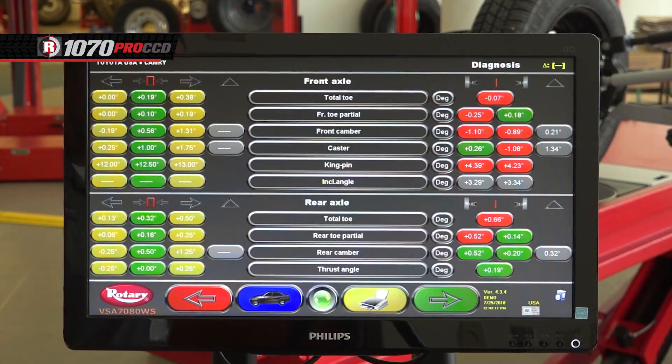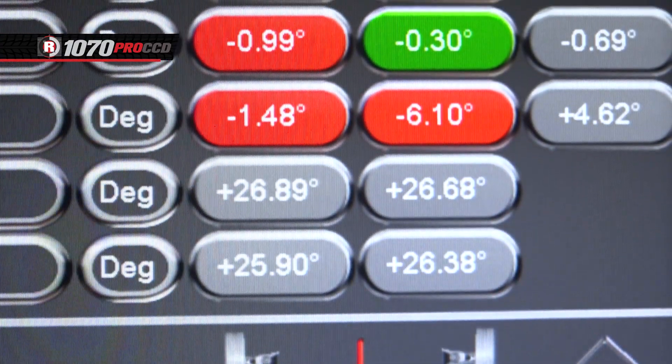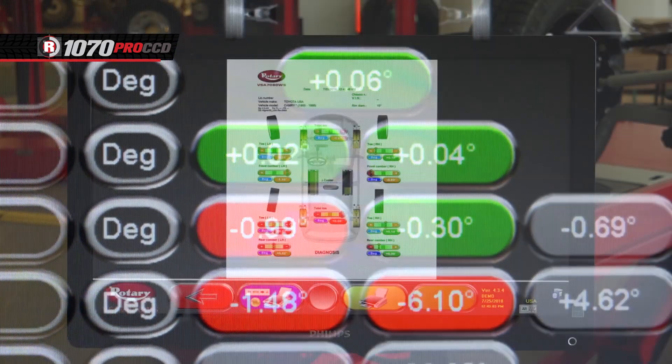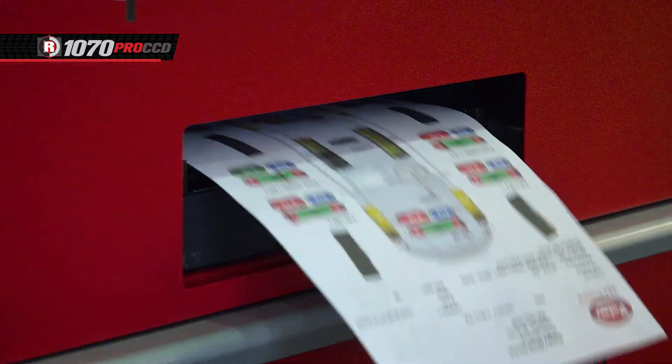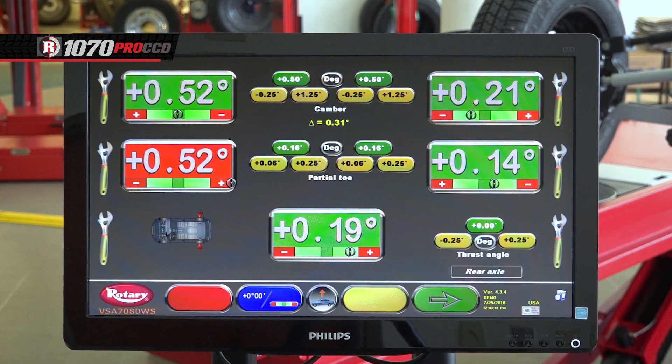When the measurements are done, the screen will display all of the readings, showing you what is good in green and what needs to be adjusted in red. At this point, you can print out the results to show to the customer. Once you have the okay to do the alignment, hit the green button to move forward to the next screen.